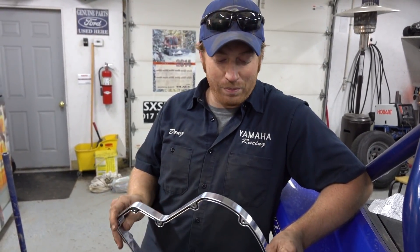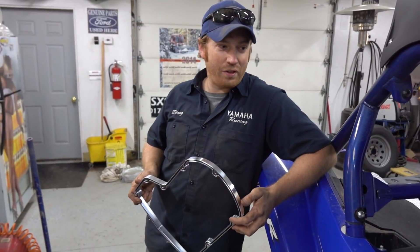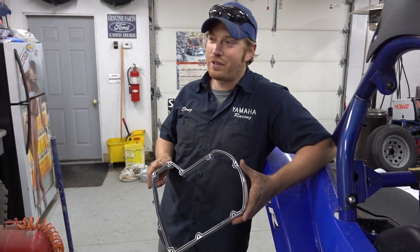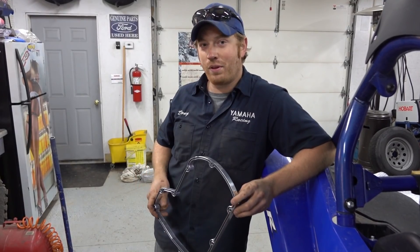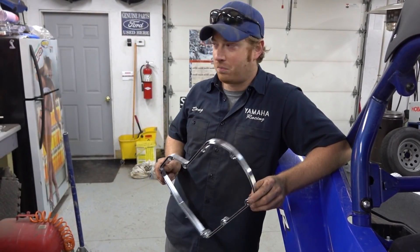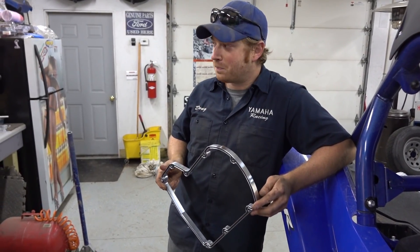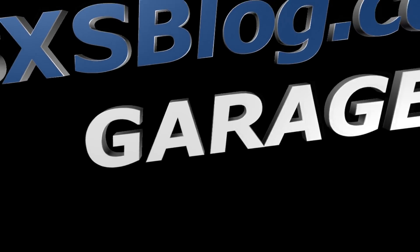Mike's YXZ runs really hard for what it is. It's got an exhaust, a tune, and other than that it's pretty stock - and it's really fast for that much work. We're going to do this mod and then after that we're going to do some more stuff and see just how fast a YXZ can go. Let's do it. sidebysideblog.com